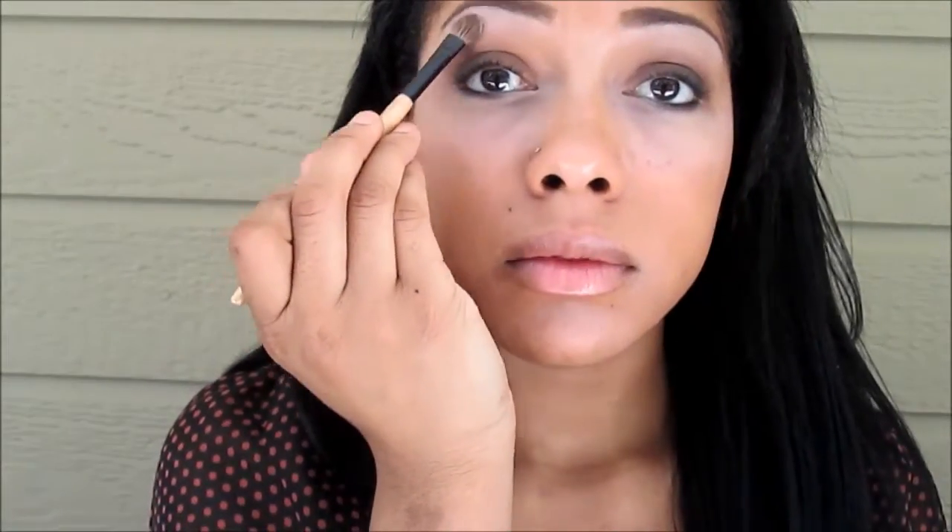Next I'm just adding some white sparkly eyeshadow into the inner corner of my eye, and a matte white eyeshadow under the brow bone to give your eyebrows a cleaner look.